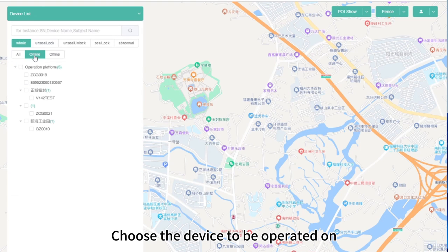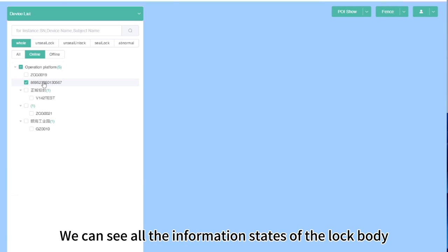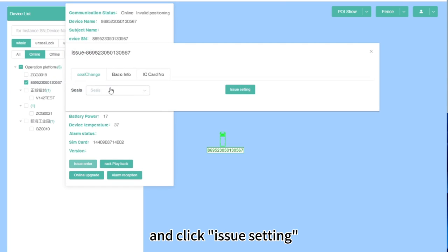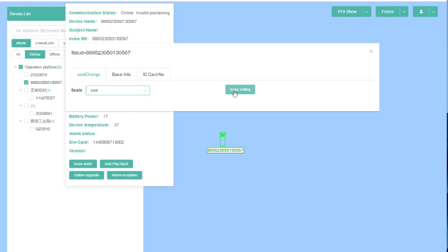Click Device List, then click Online. Choose the device to be operated on and click on the device name. You can see all the information and states of the lock body. Click Issue Order, choose and save, then click Issue Settings. Wait for successful distribution to unlock.